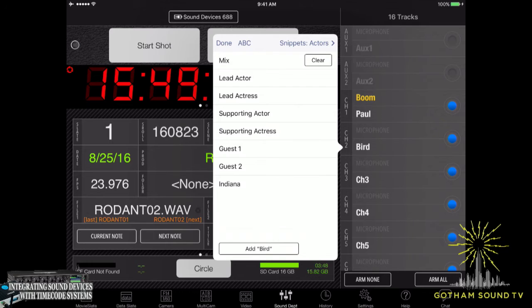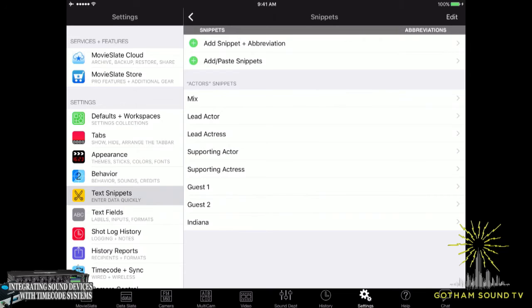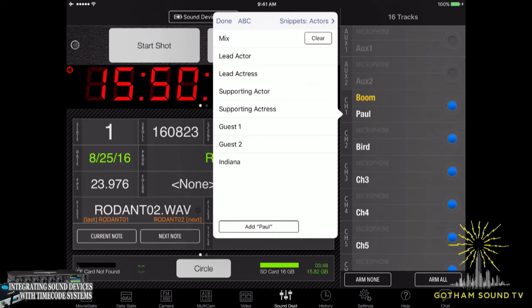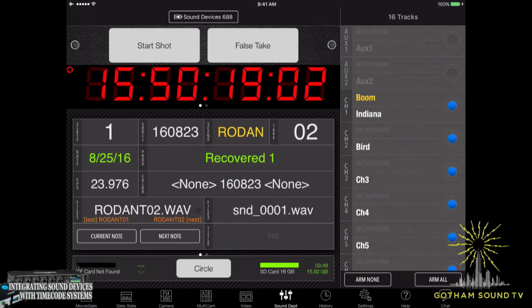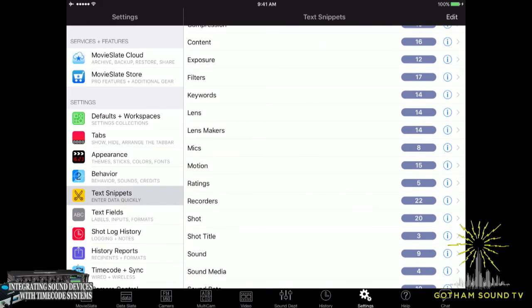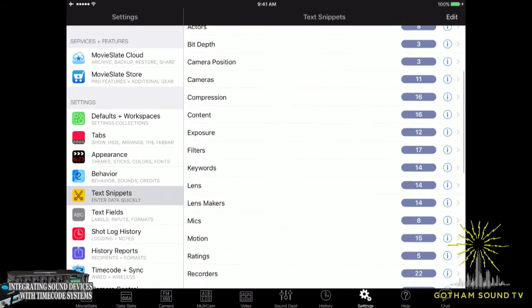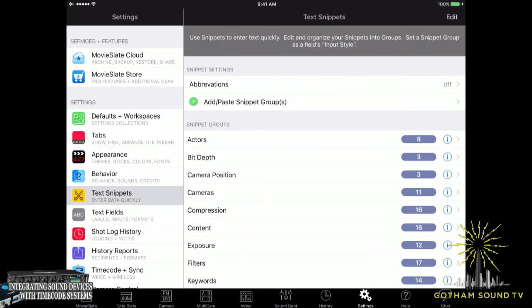There is something called a snippet. Under snippets there's a setting for text snippets on the settings tab, where you can go into actors. If you were starting a feature or a TV show, you could add every single character name into the snippet. Then when you go back to the sound department and go to change a name, all the snippets pop up. So if Indiana was one of those, you could very quickly go to Indiana rather than having to retype. You can do the same thing for filters, lenses, and mics — there are a bunch of different things you can do with snippets.